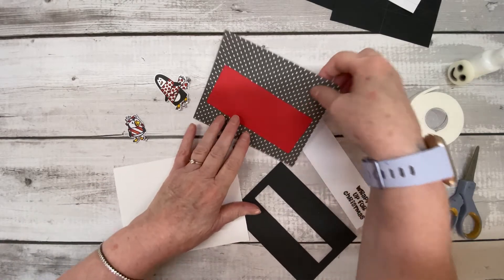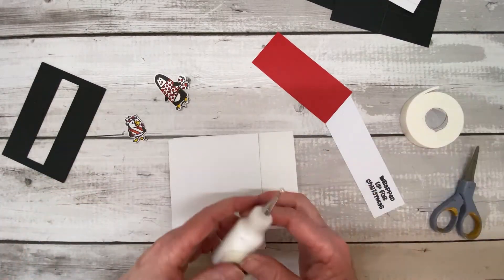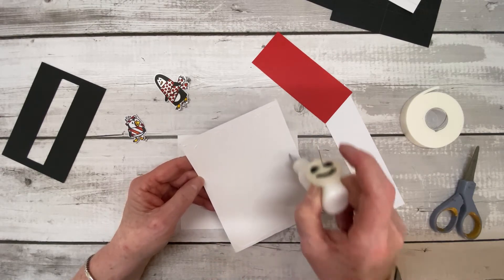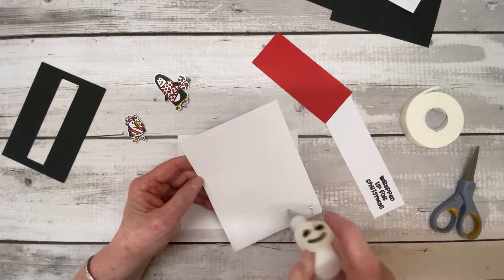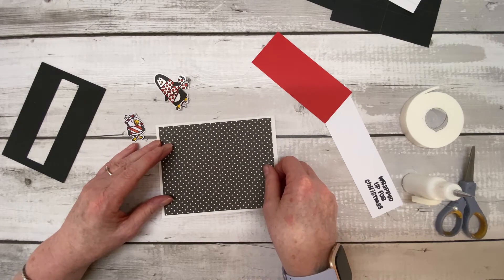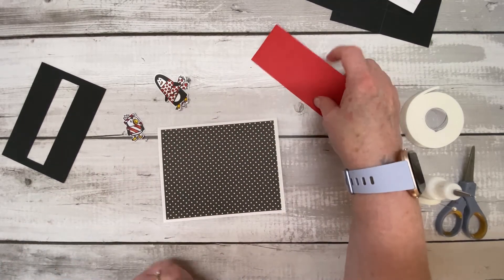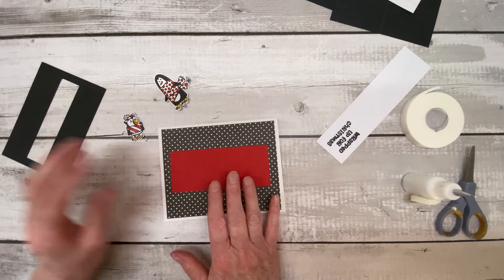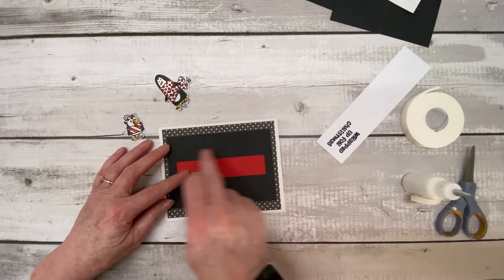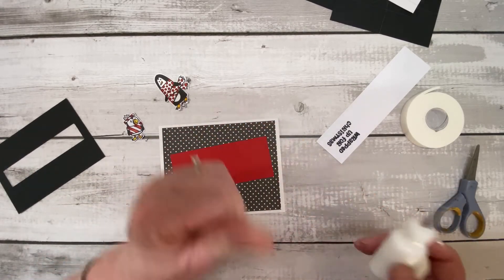Let's put this all together. First, we're going to stick the black and white spotty card onto the base card using a bit of Cosmic Shimmer glue. That goes on there — hopefully in the middle, it's not guaranteed with me! Now the next piece, the black card with the aperture, is going to go on there, but let's check first that it will hide the edges of the red card. Yes, that's okay, so let's glue that down.